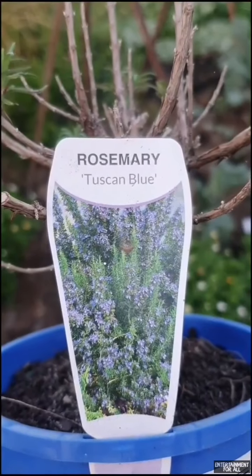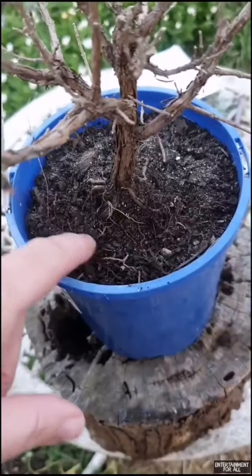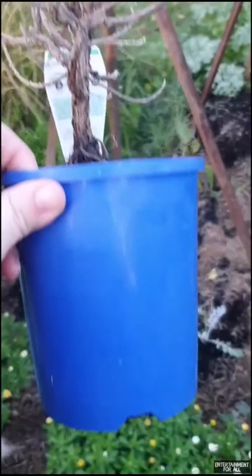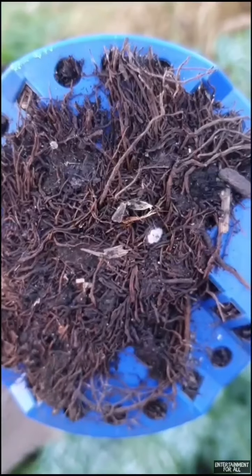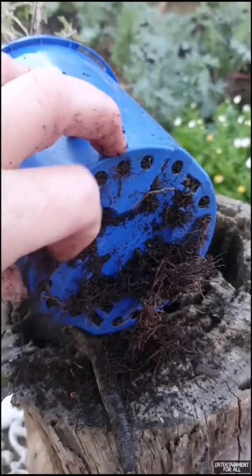I picked up this rosemary plant on clearance for one dollar. Let me show you how I revive these distressed plants. I noticed that there are roots coming out of the bottom, so I removed these, which made it easier to take this plant out of its container.